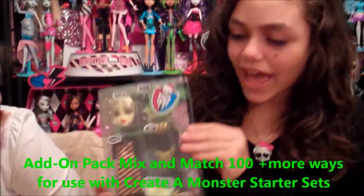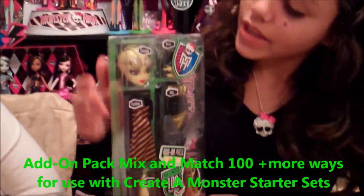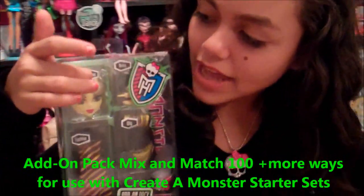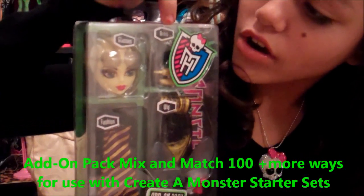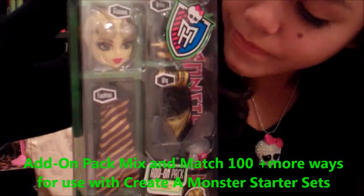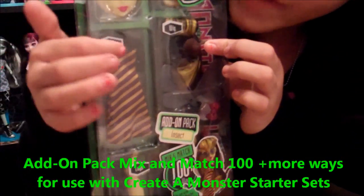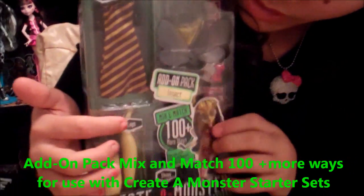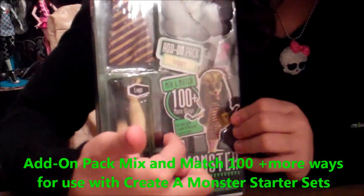Then we have an insect or a bumblebee girl. She has glasses, her face, arms and hands, a wig, fashion or the outfit. She has the legs and she has the shoes.